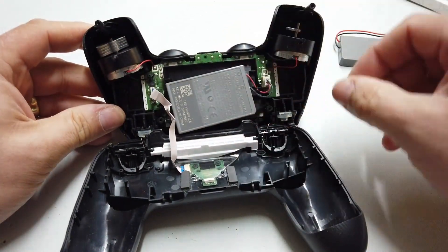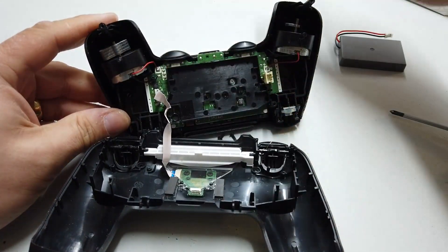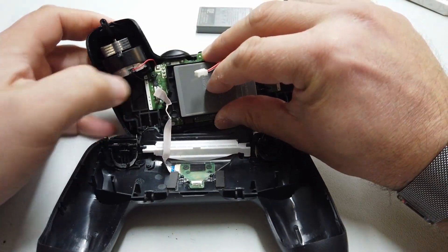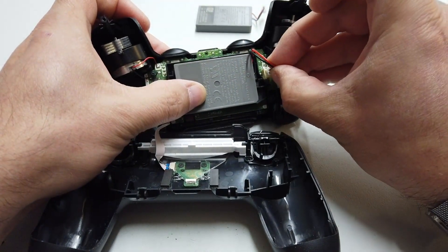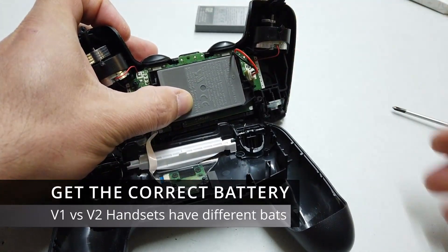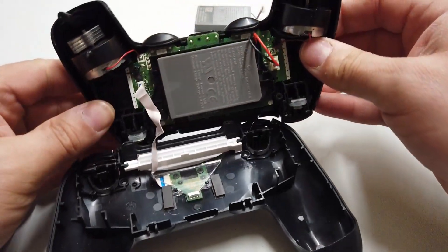Okay, this is the old battery right here. Let's pop that out. Old battery removed and new battery going in its place. It is quite literally as simple as that. Just make sure we get this connector in the right way around. And there we have it — a new battery in an old controller.